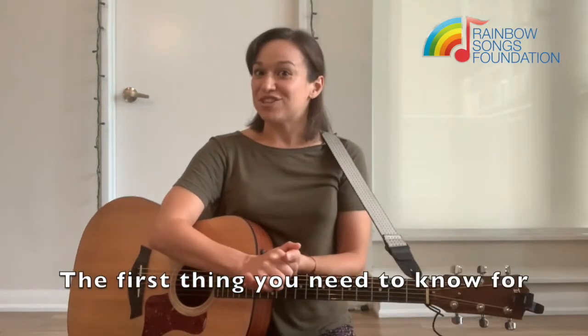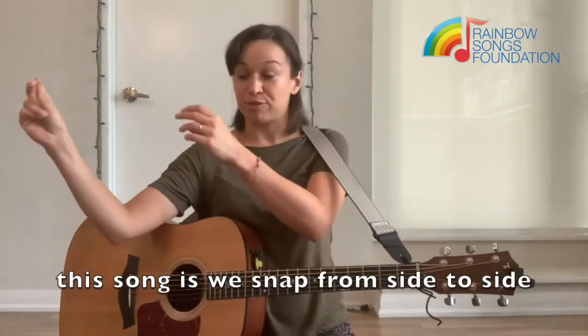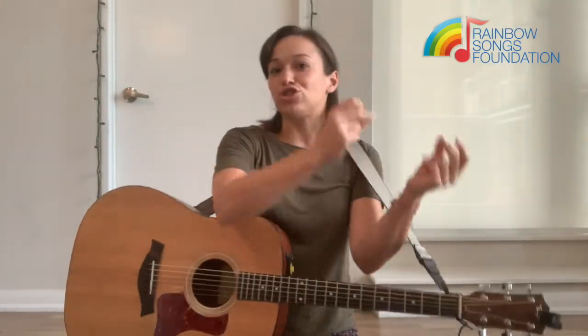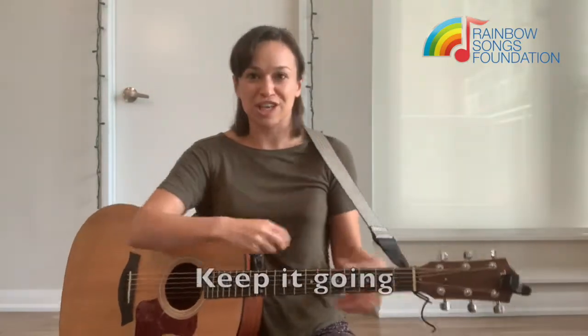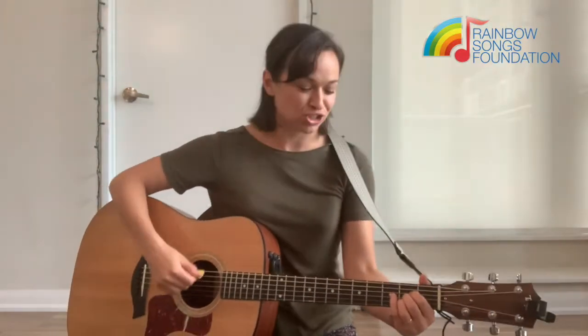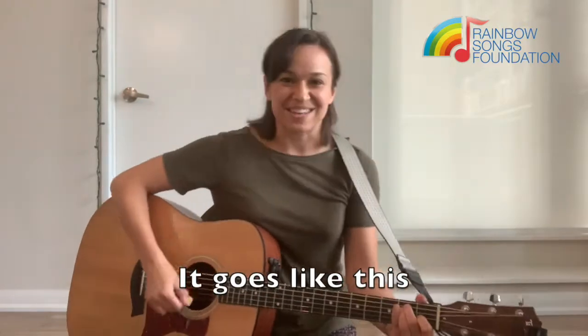The first thing you need to know for this song is we snap from side to side — side to side. We go... keep it going. It goes like this.